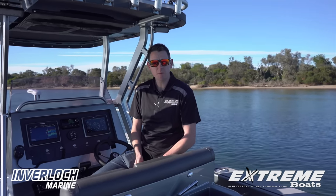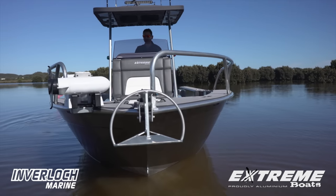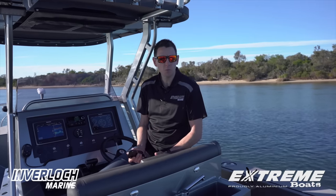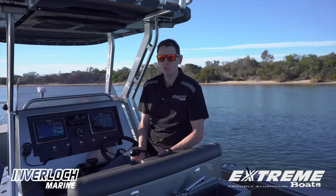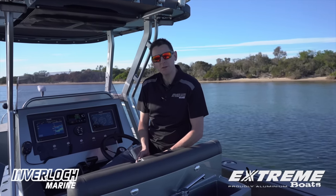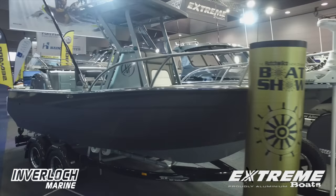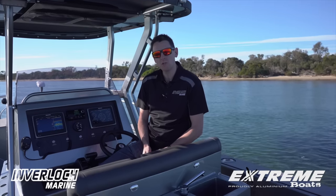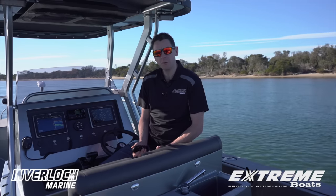While we're out here again on the water at Anderson's Inlet, I'll have a bit more of a closer look at this well-talked about 605 console. This particular boat's been nicknamed the Elite, reasons being it's been a bit of a concept boat that Xtreme have put together to really show what they're capable of and what they're all about. This boat got entered into the Auckland Boat Show Awards, not only taking out its own category but the overall boat of the show.